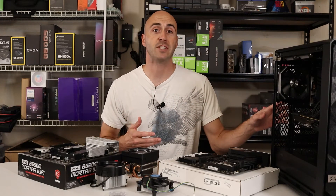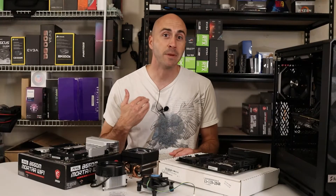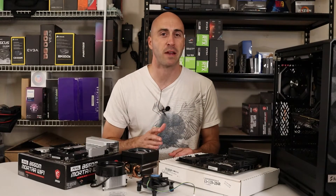One way that you can increase the performance in your PC is by upgrading the CPU. For those of you that have never attempted this, it might seem scary to start modifying components that you spent thousands of dollars on. I'm here to tell you that it's not as hard as you might think, but the question is, is it worth the upgrade? Let's find out.